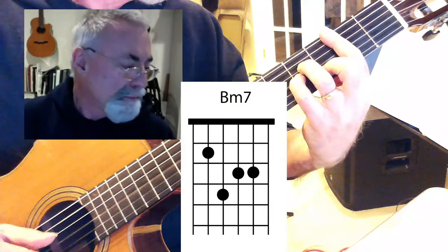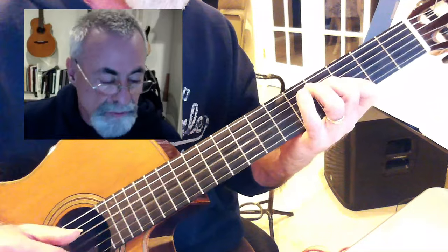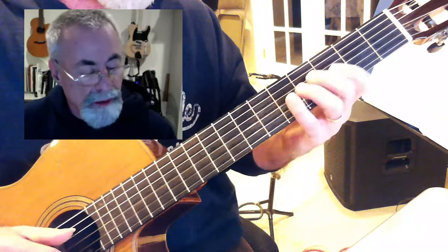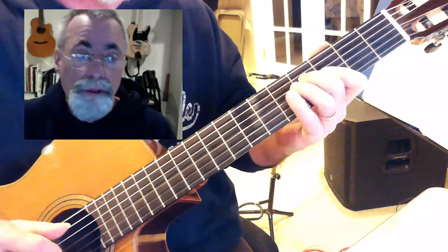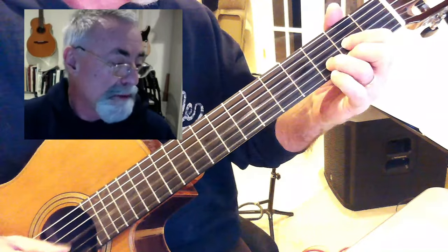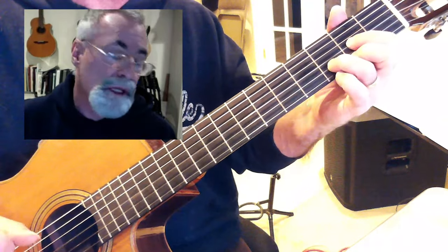Now the B part: B minor, B minor major seven. I just place it basically as a three-note chord — second finger on the fourth fret of your D string, and then first finger covers the third fret of the three and two string. That's your B minor major seven. Then back to your D and then repeat — so B minor, B minor major seven, and D.